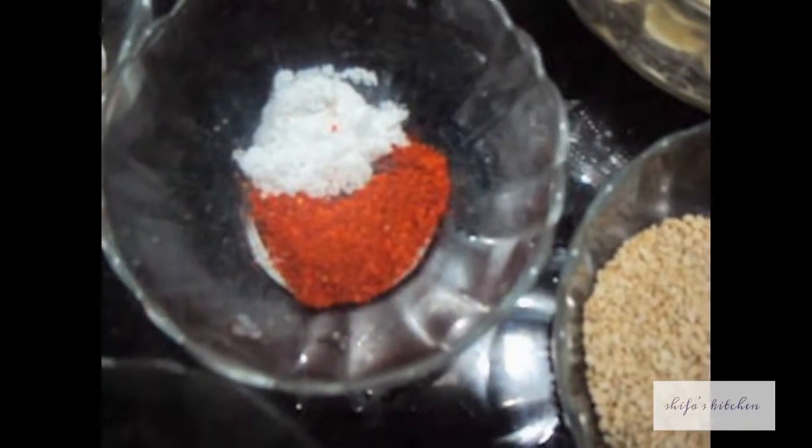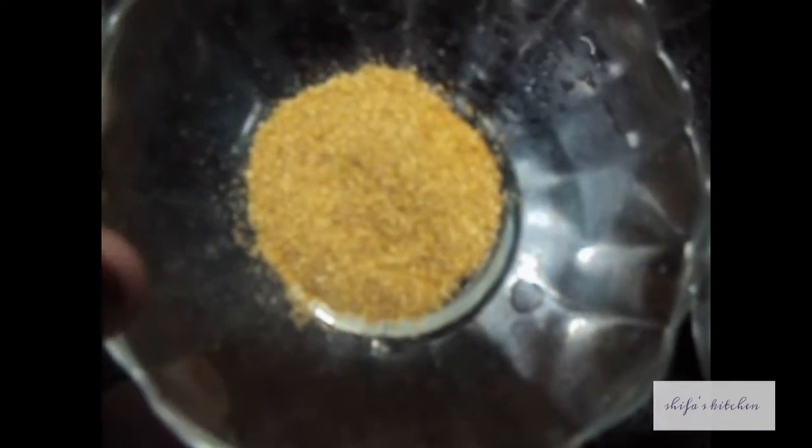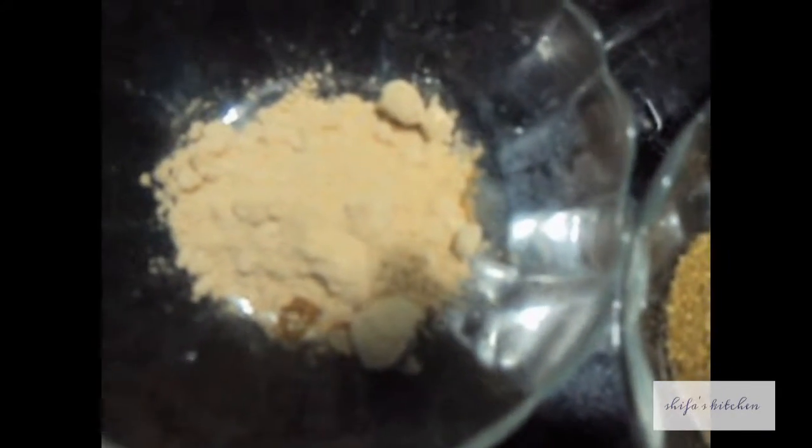1.5 tsp of Red Chilli Powder, Salt to taste, 1 tsp of Cumin Powder, finely chopped Green Coriander, 1 tsp of Coriander Powder, and 1.5 tsp of Amchur or Raw Mango Powder.